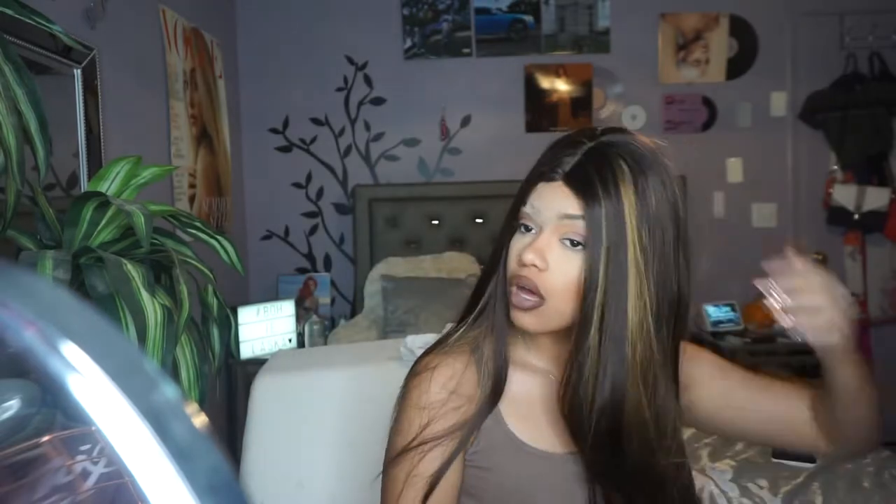A little bit about this hair: on Amazon when you look it up, it's called 'Vigorous Long Straight Highlights Wigs for Black Women, Synthetic Mixed Brown Wig, Middle Part Hairline, Natural Looking Ombre Brown Highlight Hair, Heat Resistant Fiber, 28 inches.' I was like 'huh?' when I saw 'vigorous' but I realized that's the name of the hair store.